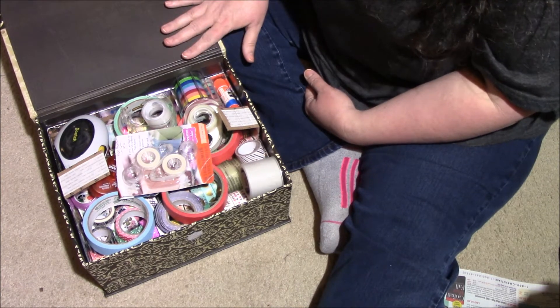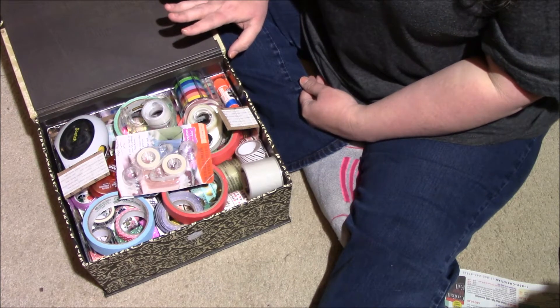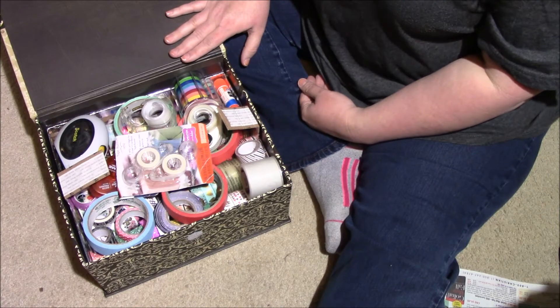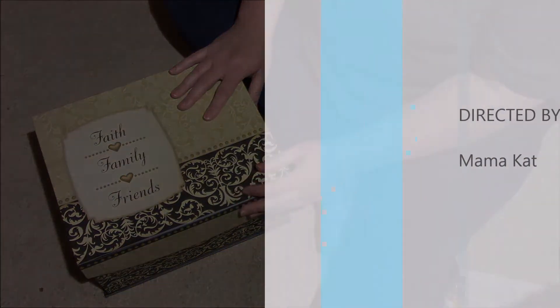If you have any questions about it, let me know and I'll try to answer. Otherwise, tell me how you store your washi. Thank you for watching, and remember: don't take any wooden nickels and be sweet!